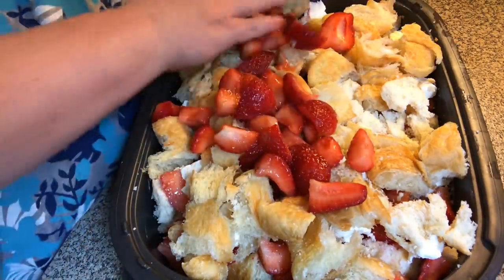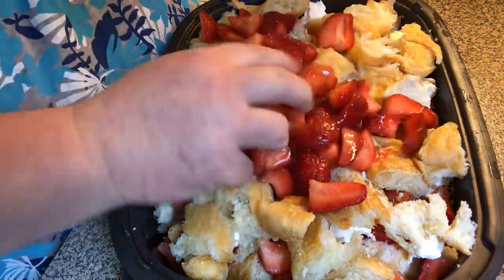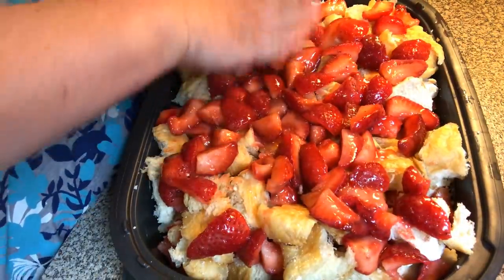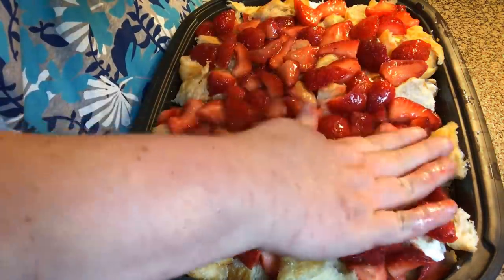The rest of the strawberries go in — you can see they're starting to let out some of their juices from when we cut them. Those strawberry juices are going to flavor your milk mixture. Get them all in here and kind of press them down.